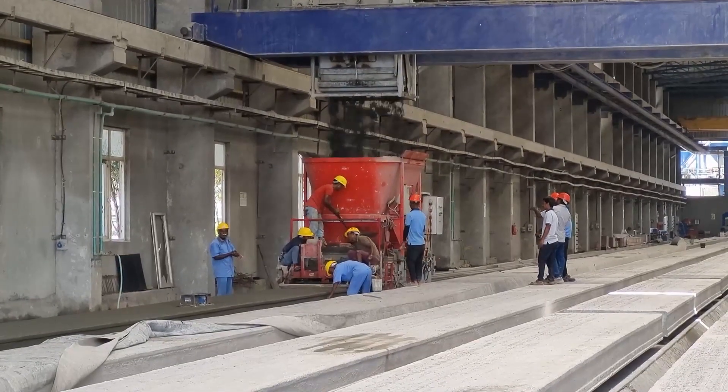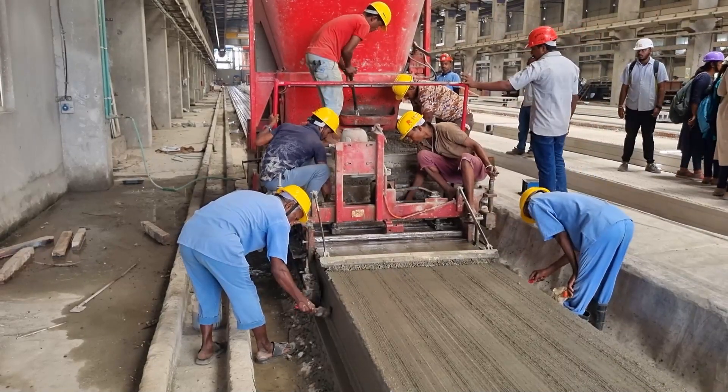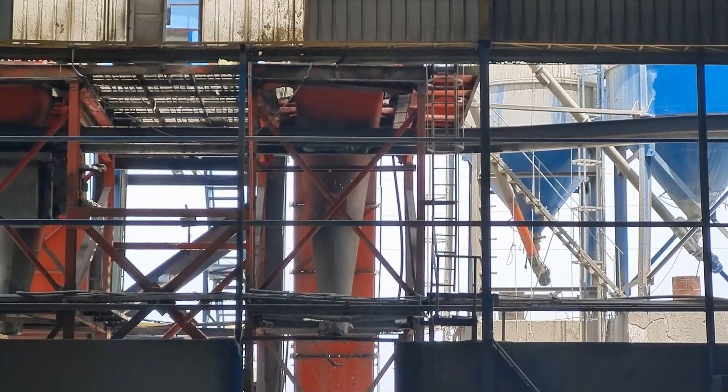Concrete Pouring and Vibration: Now it's time for the concrete to take its form. The mix is poured into the formwork, ensuring proper compaction to eliminate air pockets.